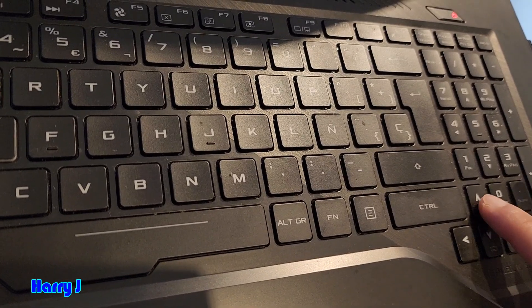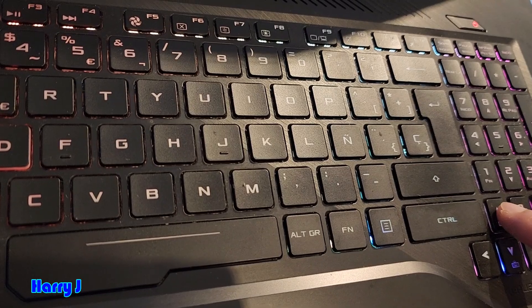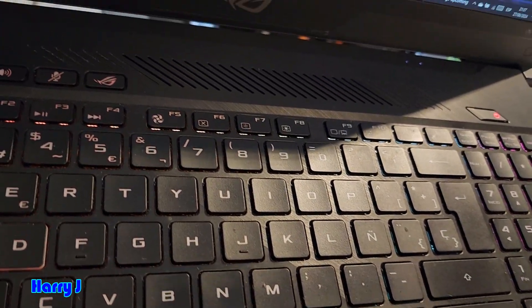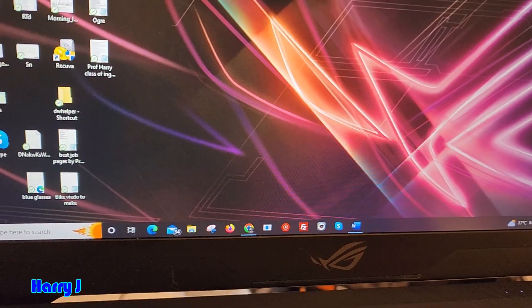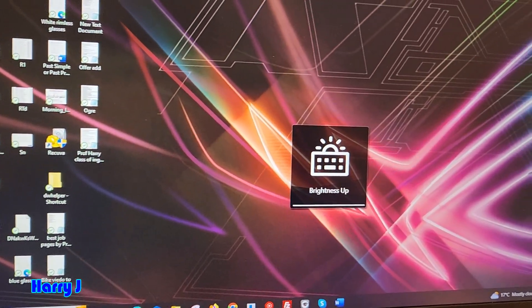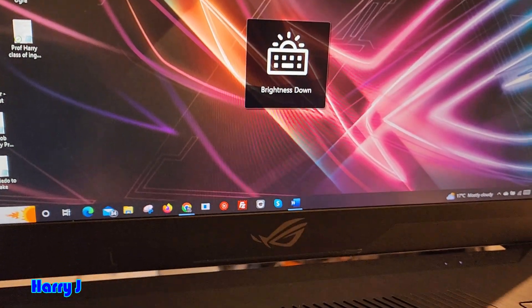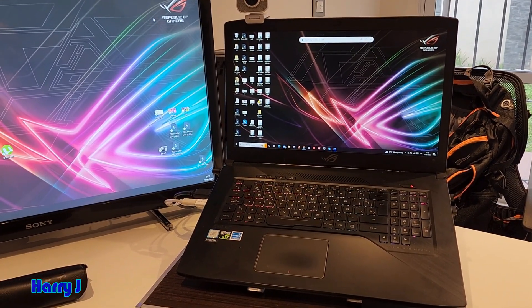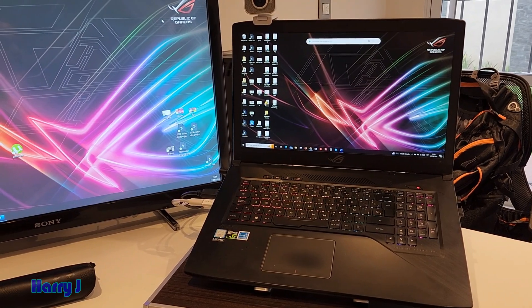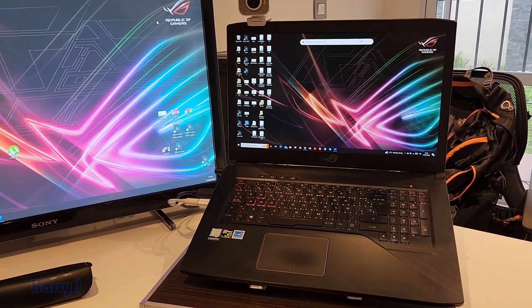When I press it down, the light disappears. Then when I press up, it comes back — more and more brightness on the screen. You can see the brightness going up and brightness going down. This is the way you can control the backlit light of your ASUS ROG Strix gaming notebook.